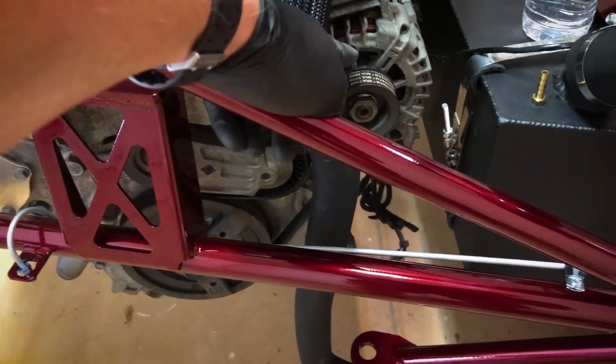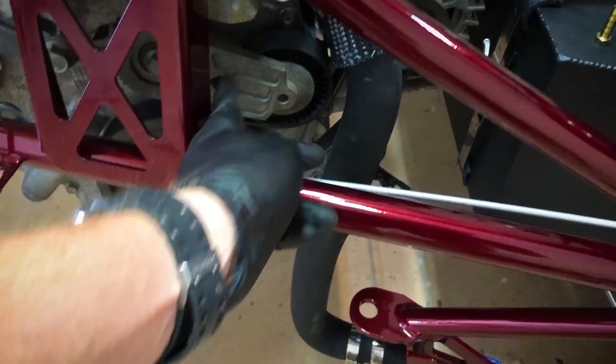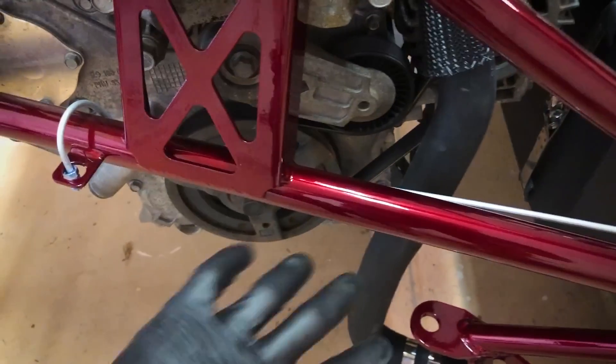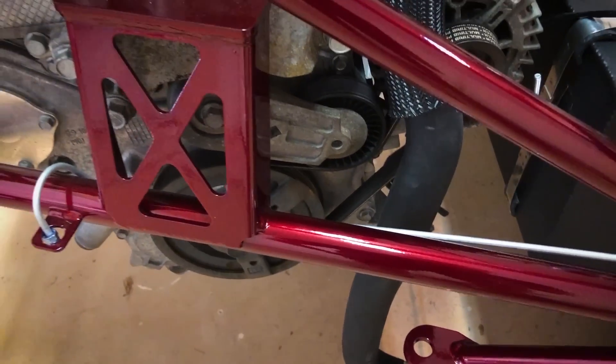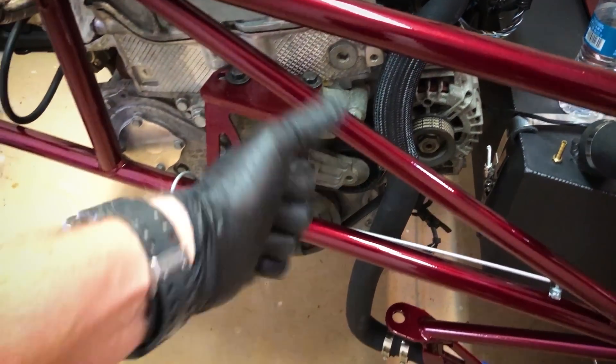Just a bit of advice: it's easier to hang the new serpentine belt off of the alternator and then use the socket wrench to lift this part up and hook it onto the engine at that point, rather than the inverse. Five rib AC delete serpentine belt.